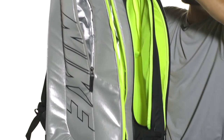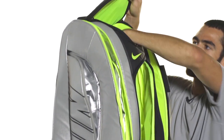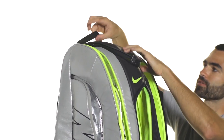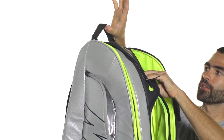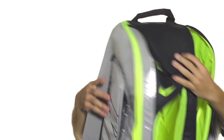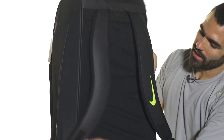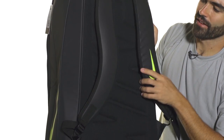You're also going to get an accessory pocket at the top of the bag that opens up to keep your personal items organized and easy to get to. In terms of carrying, you get a quick-grab handle on the top as well as a really nice padded adjustable backpack carrying system.